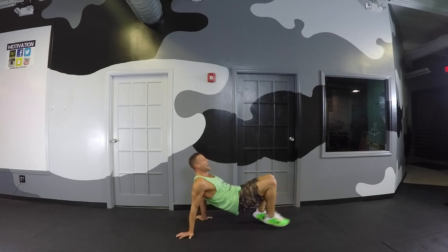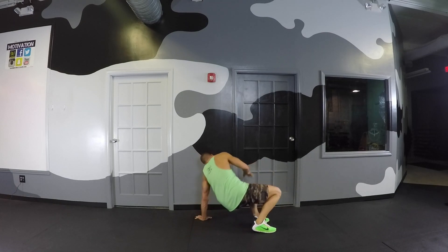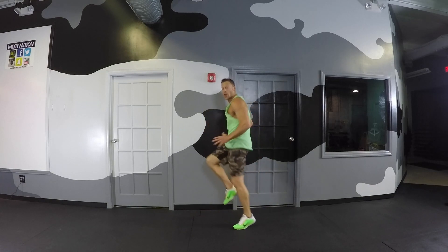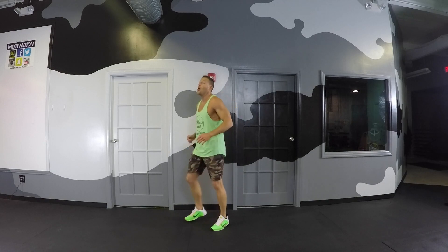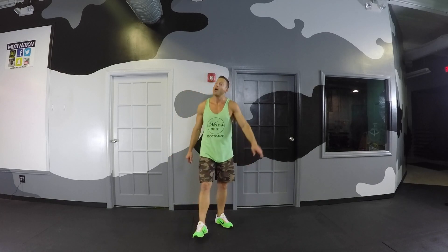Crab kick, crab kick — that's about ten. Come back up, sprinters — just run them out. Round one down! Round two is going down right now.